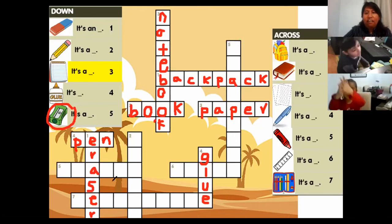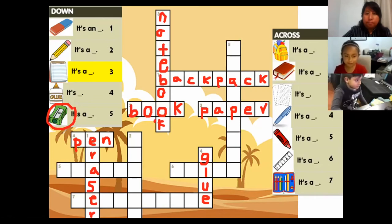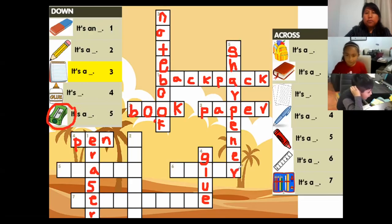It's very easy for me! Oh, I know. So can you spell sharpener for me please? S... H... A... R... P... E... N... E... R. Sharpener! Excellent!